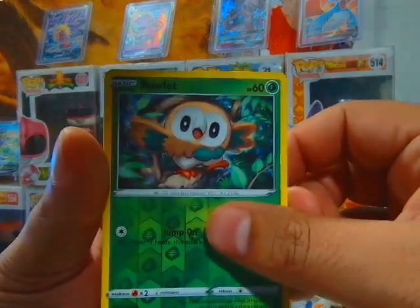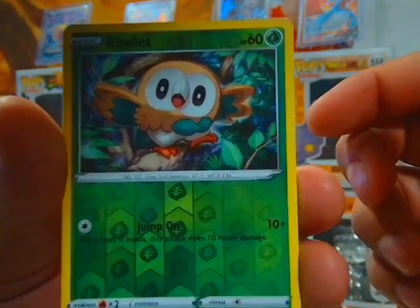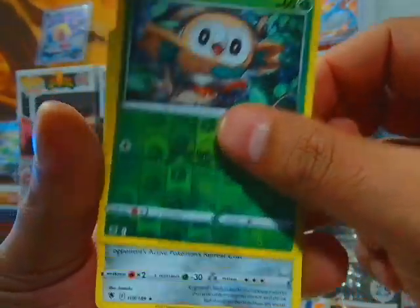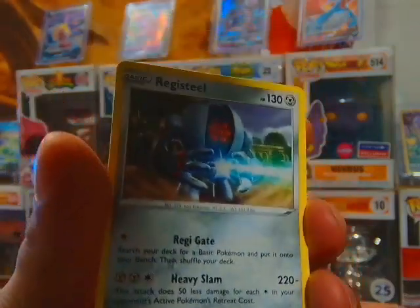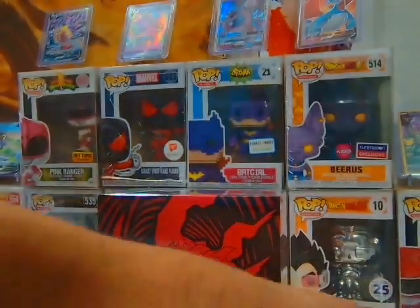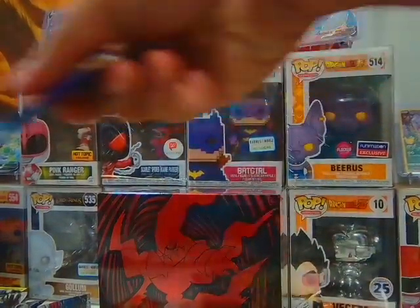That's a cool card, but the other one's cooler. This Rowlet is pretty cool — I don't think I have this one. All right, last two packs.